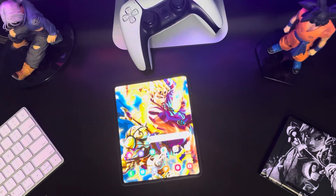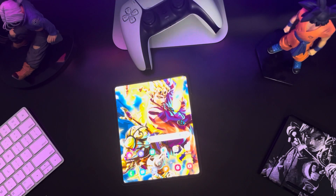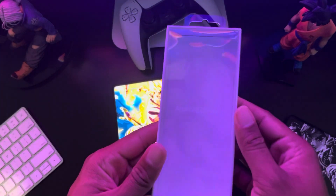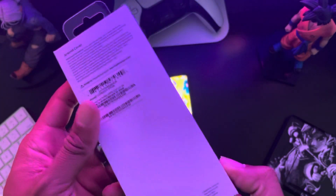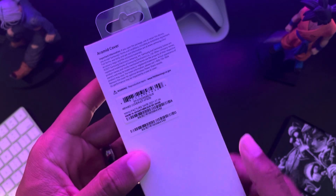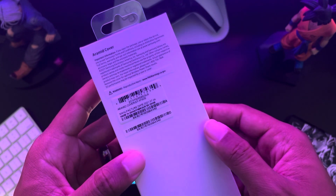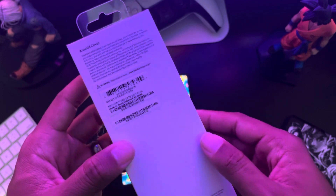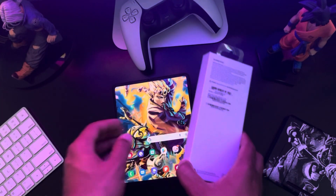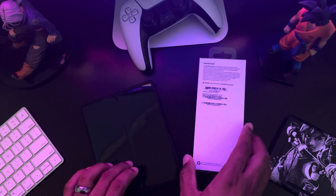Let me show you the box so you know exactly which one it is. This is the actual box — it's hard to read, but this is the Aramid case. It's very slim and very nice. I like this one so much more than the other case I ordered. This is the one to get if you want that slim design to make it nice and light to hold.